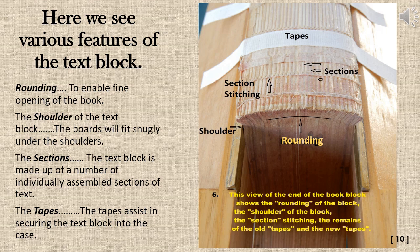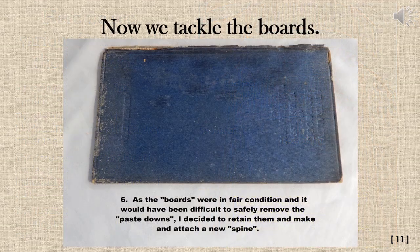Various features of the text block: the spine is rounded to enable fine opening of the book; the shoulder of the text block — the boards will fit snugly under the shoulders; the sections — the text block is made up of a number of individually assembled sections of text; and the tapes, which assist in securing the text block to the case. As the boards were in fair condition, and it would have been difficult to safely remove the paste downs, Dan decided to retain them and make and attach a new spine.